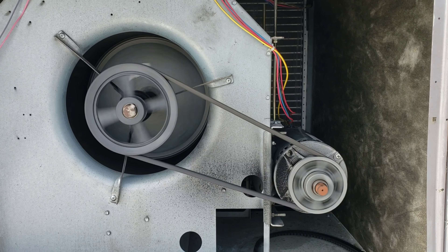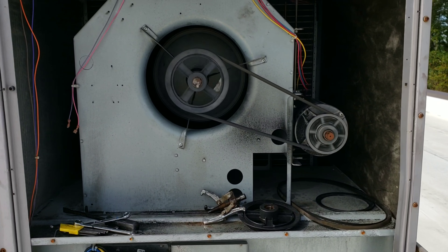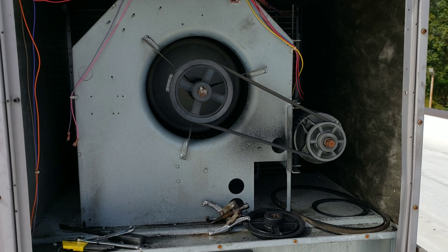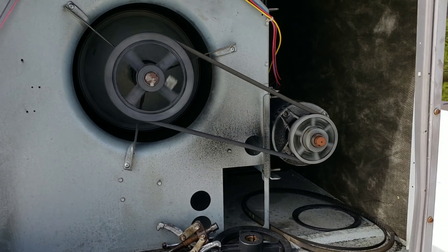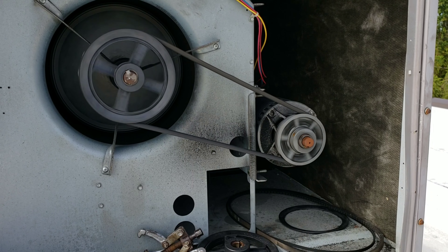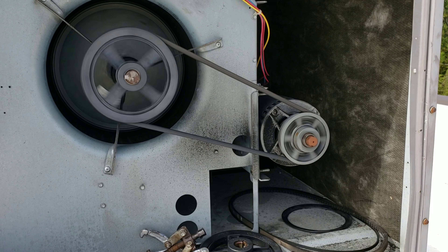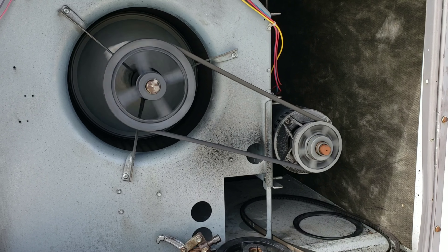Before I go ahead and finish this repair, I'm gonna amp out this motor, make sure I ain't drawing no high amps on it. No high amps on it, but she's moving some air — that's some CFMs flowing now. New belt, new driven pulley, adjusted the motor to get it to fit the A49 belt I got on there. I like this. Y'all have a blessed one.